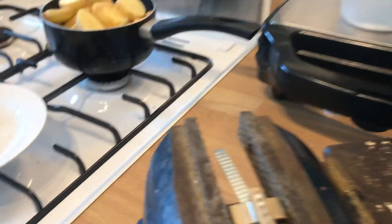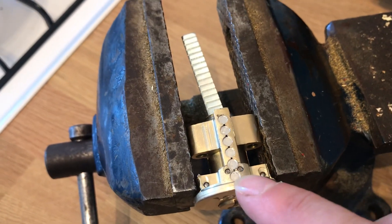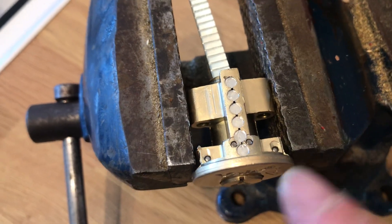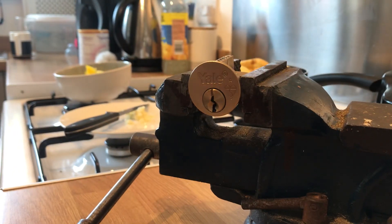So what makes it British Standard? Well, six pin. It says it's anti-bump, anti-pick, it's got drill protection there and there, and more interestingly drill protection there and there. You think, why would it have it there? And that's if someone wants to 'Mickey Mouse' a cylinder — and those that know, know what that means.